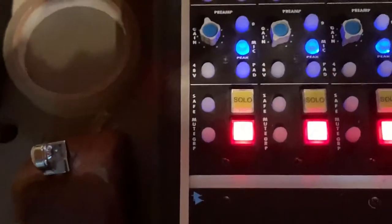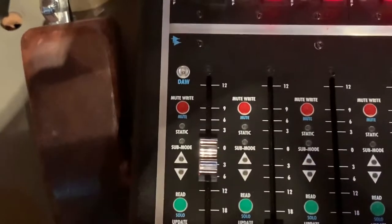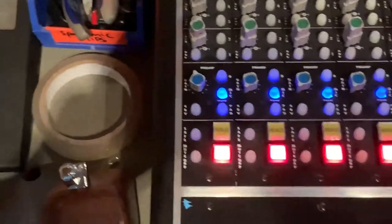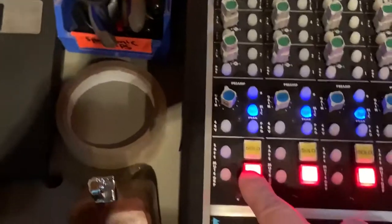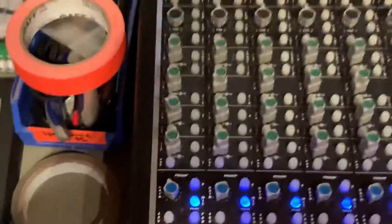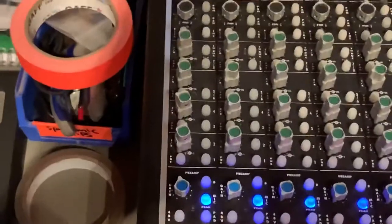Once you have your gain where you want it and it's sitting comfortably on the VU meter, you're looking at unmuting and using the fader to send the signal to Pro Tools. This is your output volume for the mic channel, and this is your mute — red being the international color for stop. We'll leave it there for now, and I'll try to do a little Pro Tools video recap for this part of the lesson as well.